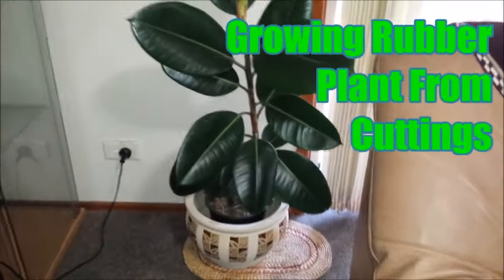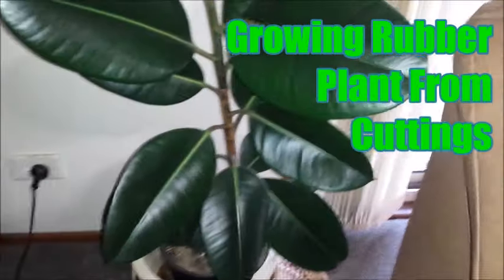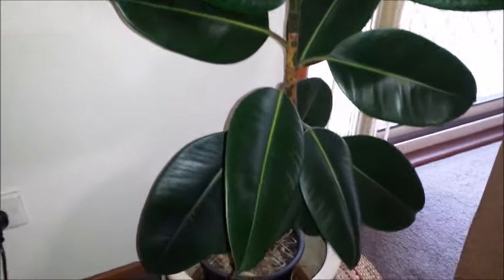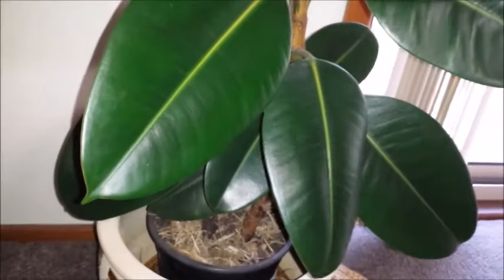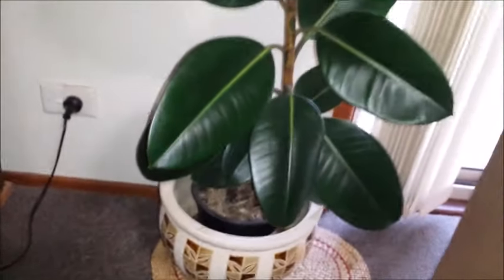Rubber tree plant is a very good indoor plant that absorbs toxic gases inside the house. Watch this video to learn how to grow a rubber plant from cuttings and make new plants. Propagating a rubber plant from stems needs patience, but is not difficult if you follow the steps shown in the video.